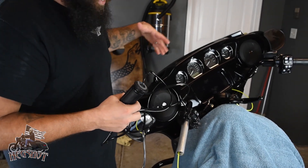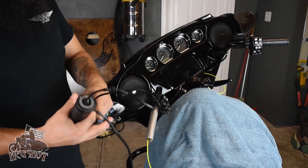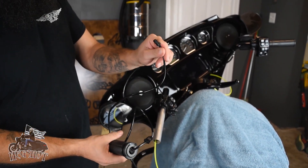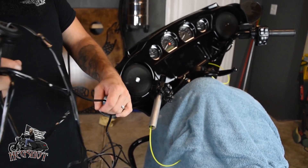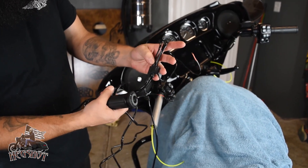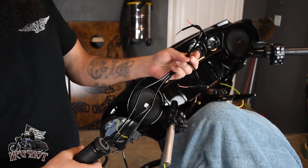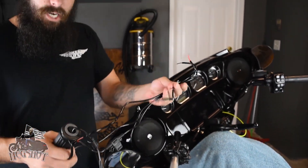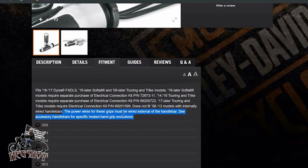This is a 2019 Street Glide Special. I have two connections I can use in the front. The throttle-side connection here will work fine. The other connection comes with a fuse block, and there are three connections that you actually have to splice. That's where the extra connection comes in.